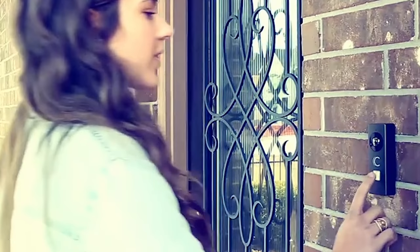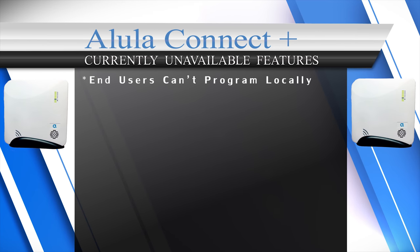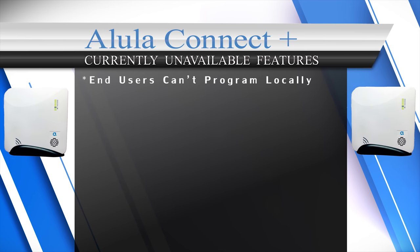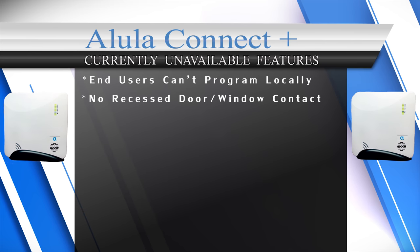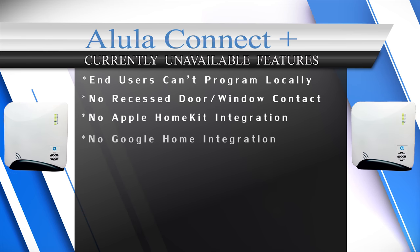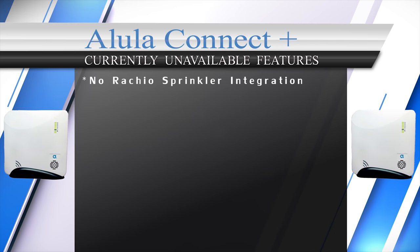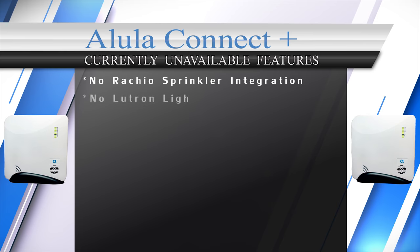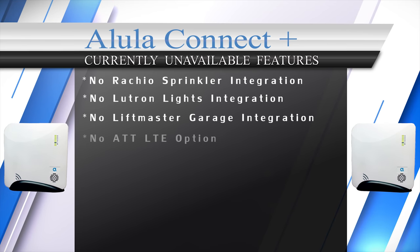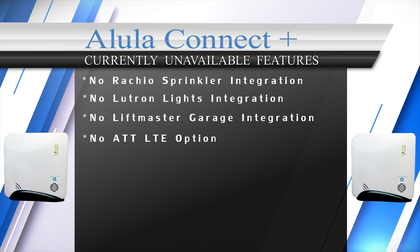The downsides to the Alula Connect Plus system are: end users can't program the system locally — it can only be programmed in the dealer portal. There is no recessed encrypted door/window sensor at this time. Alula does not integrate with Apple HomeKit, Google Home, August door locks, Nest thermostats, Rachio sprinkler controllers, Lutron lights, or LiftMaster garage doors.